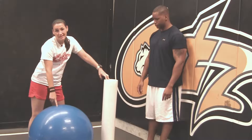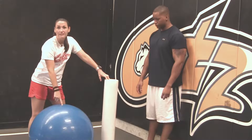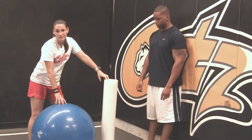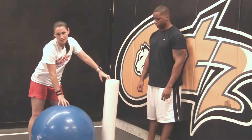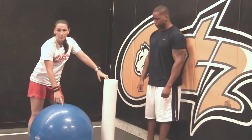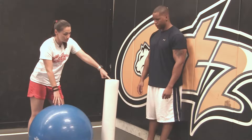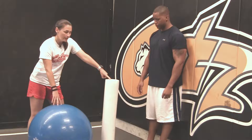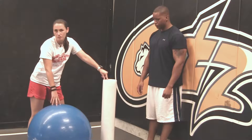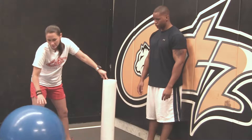A couple of great tools you can get for home: if you do not own a physio ball, or theraball as some people call it, get one. There are so many things you can do with it, and throughout this series we'll be showing you all kinds of stretches and exercises. These are cheap — you can get them at Walgreens, CVS, Academy, Sport Authority, or online. You can also get foam rollers, which are awesome for creating mobility and doing stretches.